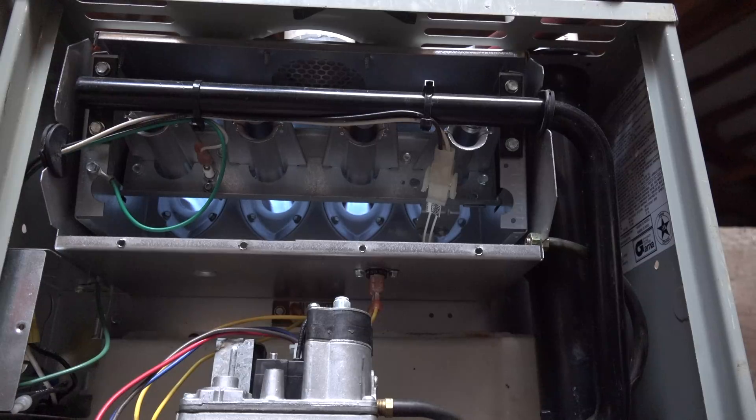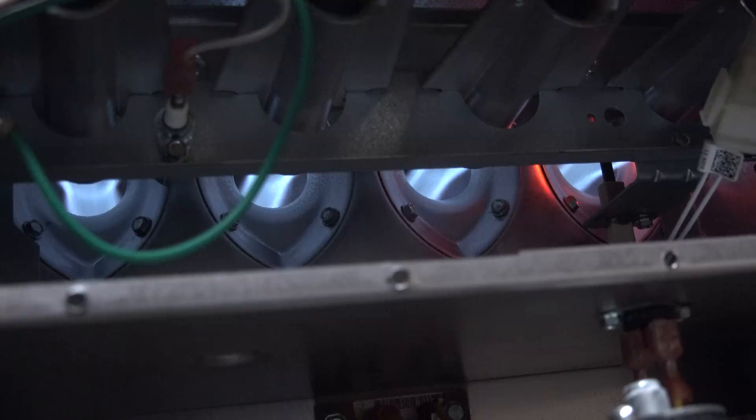Now I'm waiting for the fan to come on. After the burners have lit off, I'm looking for any flame change when the fan comes on. The fan door needs to be back on for this, because sometimes that makes a difference. You watch the way the flames are shooting into the heat exchanger and you're looking for a change in the way the flames propagate when the fan comes on.